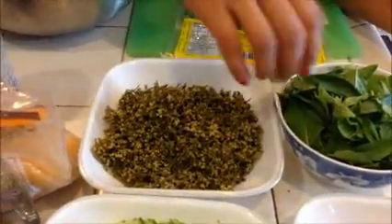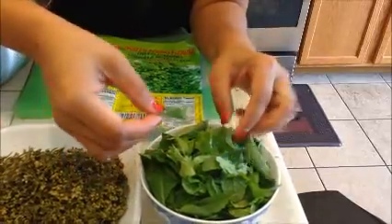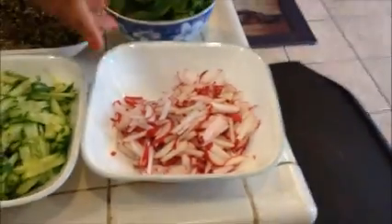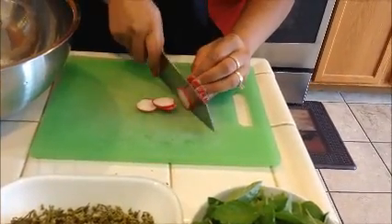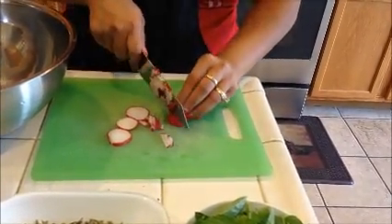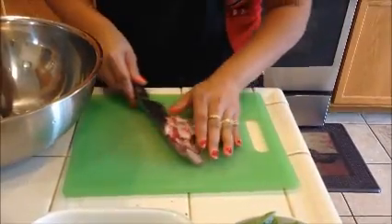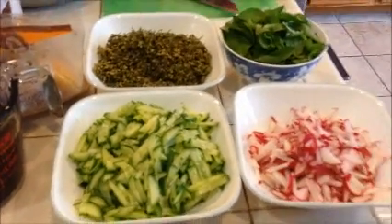There's my sadao. Here I have some basil — Cambodians call it chigoham. And here I have some mint. And here I have some radish. I use this radish because of the color and also the crunchy texture. Next will be your cucumber. You want to cut it the same way as the radish. Those are your vegetables.